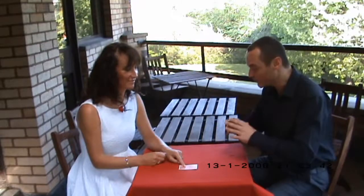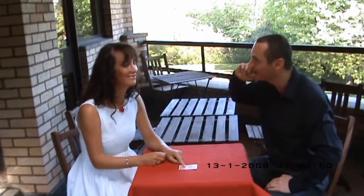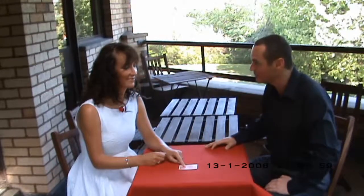Close your eyes for me, please, Gina. And here goes. The first thing I want you to imagine is like a blank canvas. At the end of this, your card will be on that canvas. So the first thing you need to make your mind up about is whether it's a red card or a black card. Just allow a colour to come into focus — red or black. Have you got one?